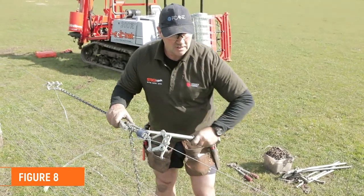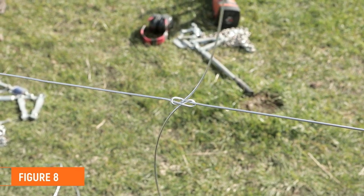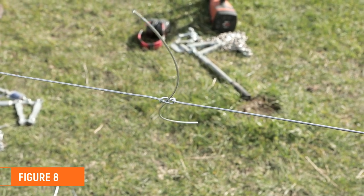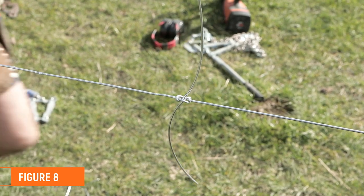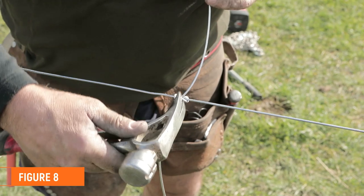Pull up, strain up, let the figure eight pull up nice and tight. Pull it up perfectly tight and then we throw our hand hammer on that and wrap this off.